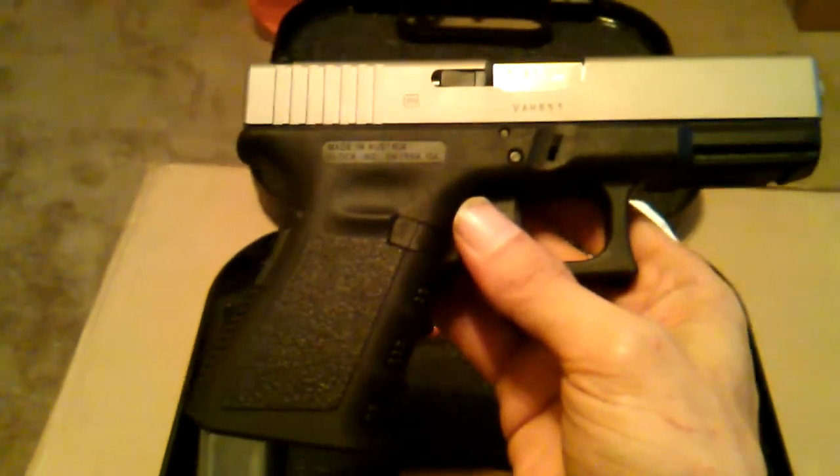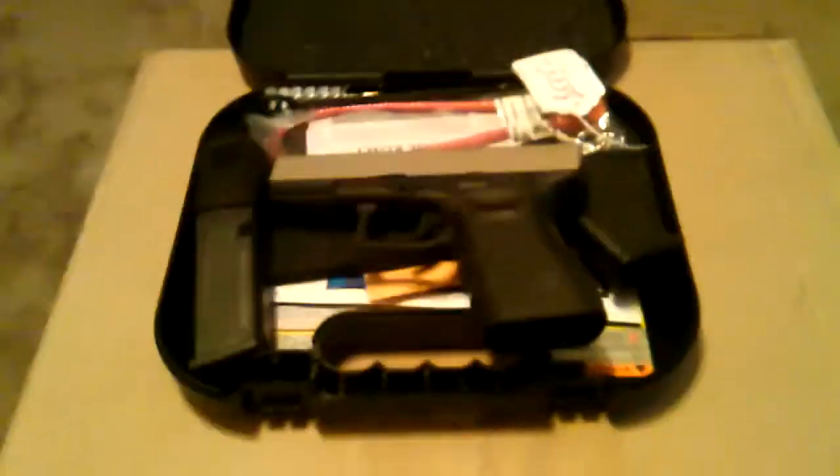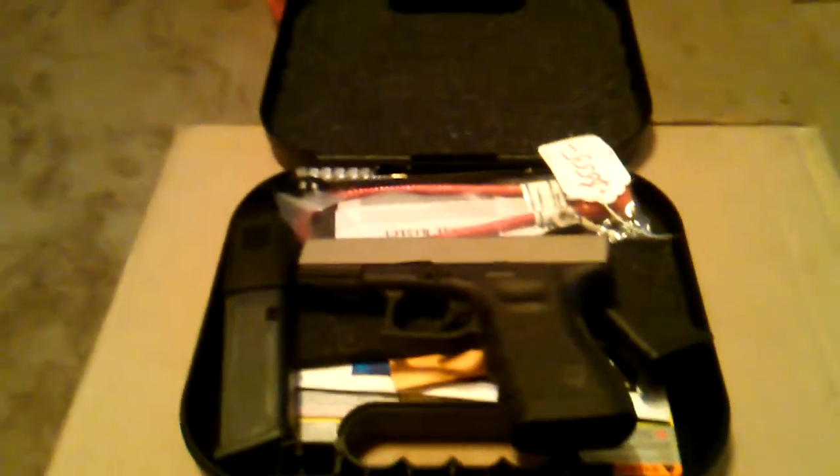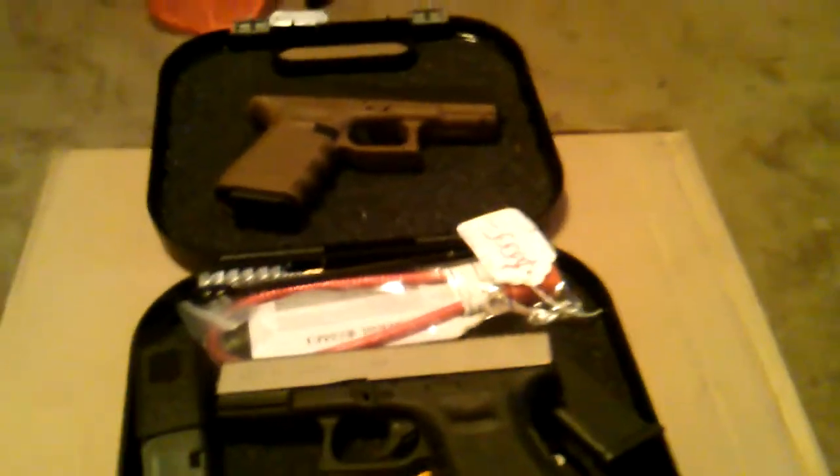Maybe I should get my other flat dark earth one. If my keys are available... I don't know what I did with my keys... All right, found my keys, so now we got both.